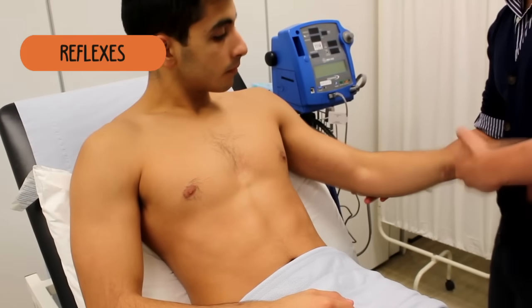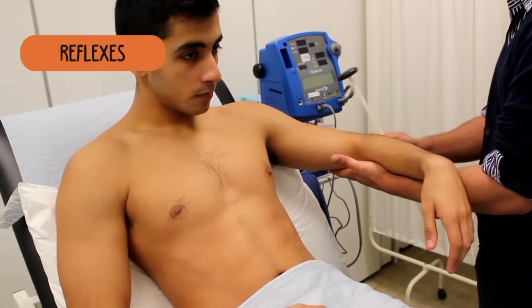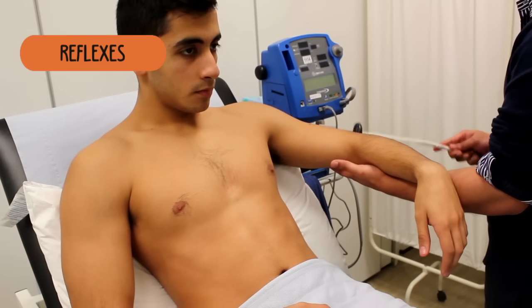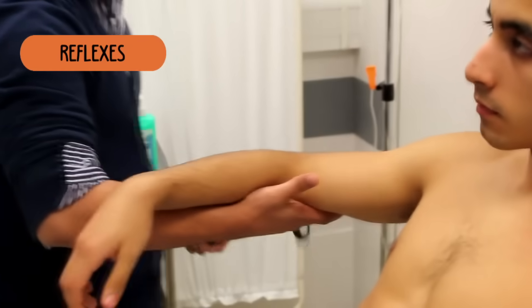What I want you to do now is just give me the full weight of this hand. Just completely relax your hand, completely relax. And take the full weight of this hand — that's great. Just completely relax and take the full weight.